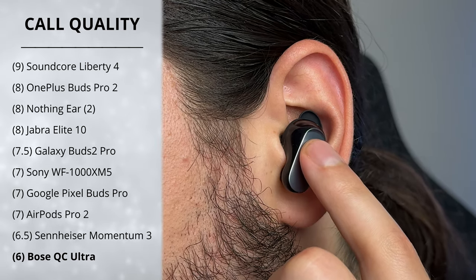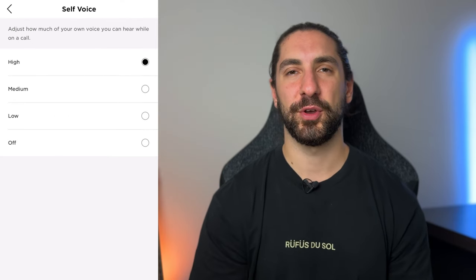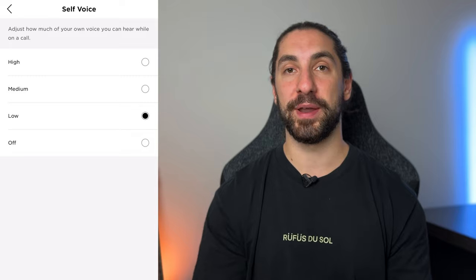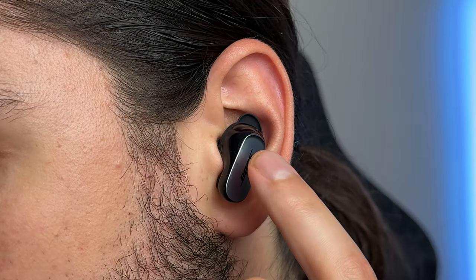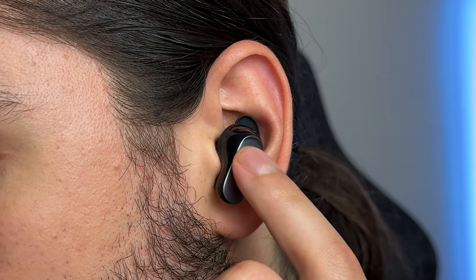You can switch between noise cancelling and transparency when on a phone call, which is nice if you just want to hear your own voice. You also have the option to turn on self-voice, but you might as well just turn on transparency mode because it sounds a lot better. There's no customization of call controls — all you can do is double tap to answer or reject, and there's no control to mute your microphone.